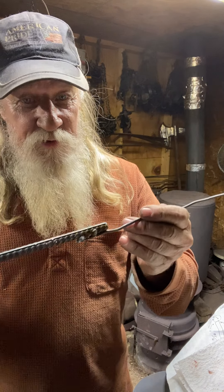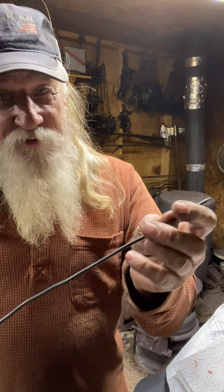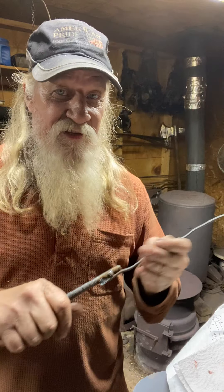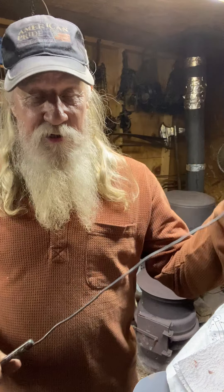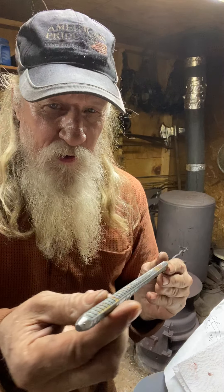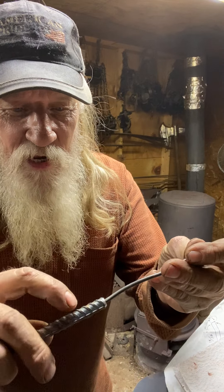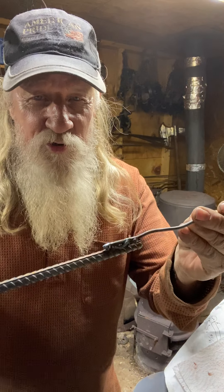I take 30 inches of that 9 gauge wire, straighten it out, and store them in a 4 inch piece of PVC pipe. Just drop them down in there, pull them out as you need them. Then I take a 10 inch piece of rebar and put just a little bit of a point on the end of it - grind it just a little bit. Then you weld that 9 gauge wire to that 3/8 inch rebar.